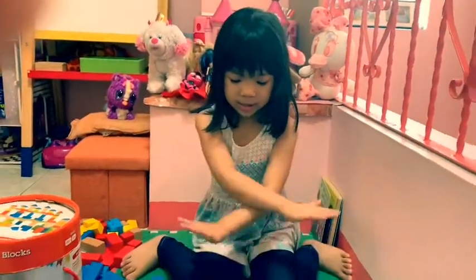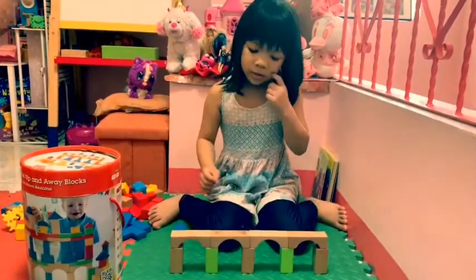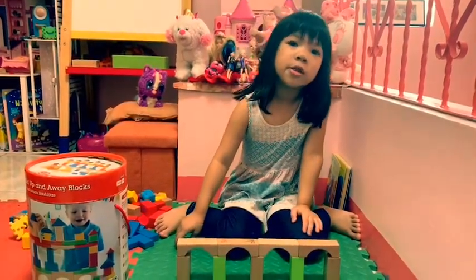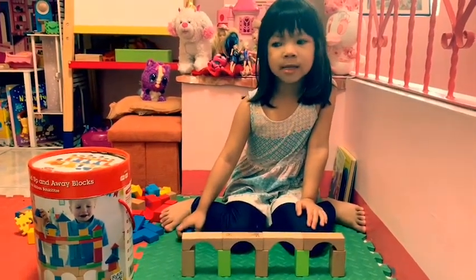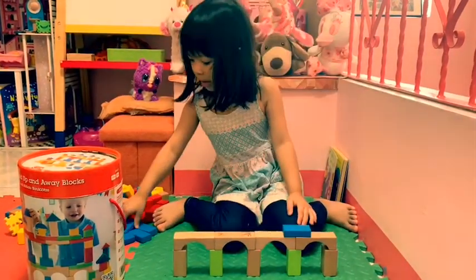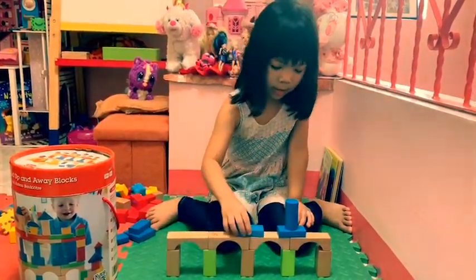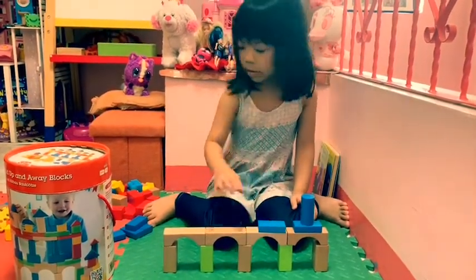We're going to start. This is the base of the castle. We are going to want you to support with smooth pieces. Get one circular piece here, and then the other circular piece right here.